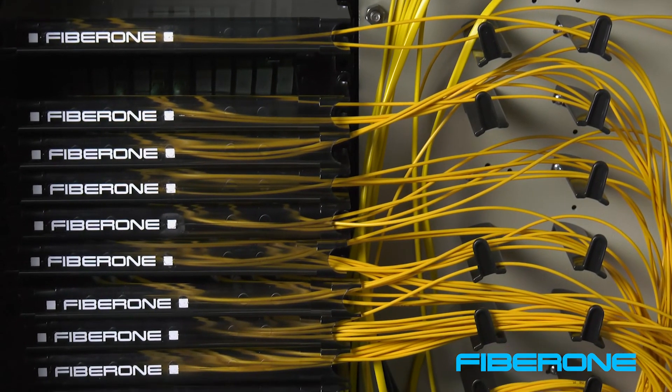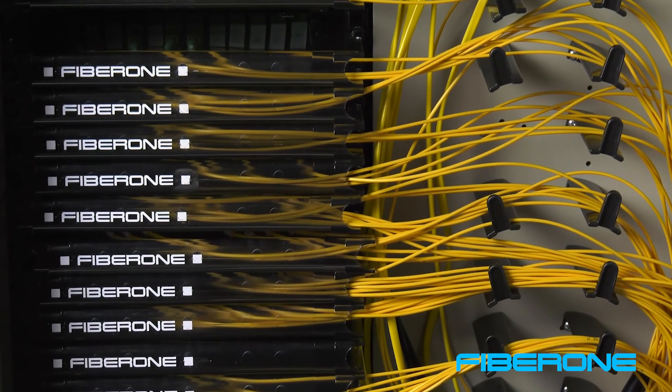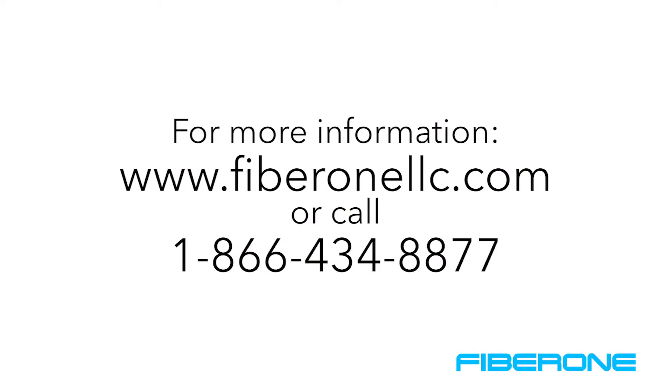Optionally, secure fiber leads with Velcro straps to manage fiber bundles. For more information, visit our website at fiber1llc.com or contact a technical service representative toll-free at 866-434-8877.